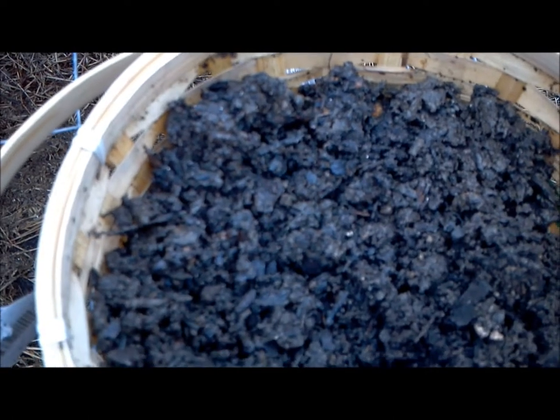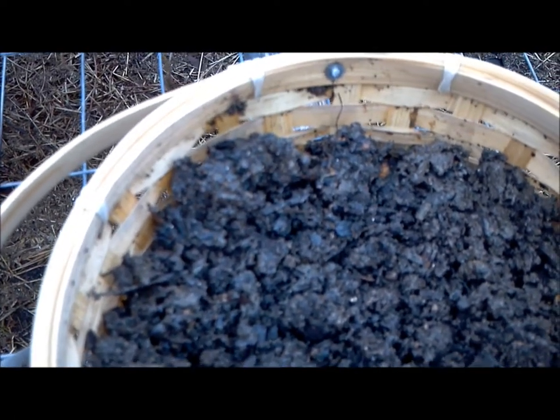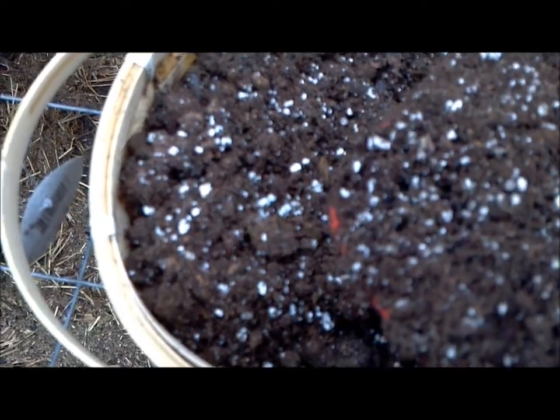That's a mixture of compost, manure, and mulch. We're going to put that in the bottom, and then only about the top two inches is going to be potting soil.